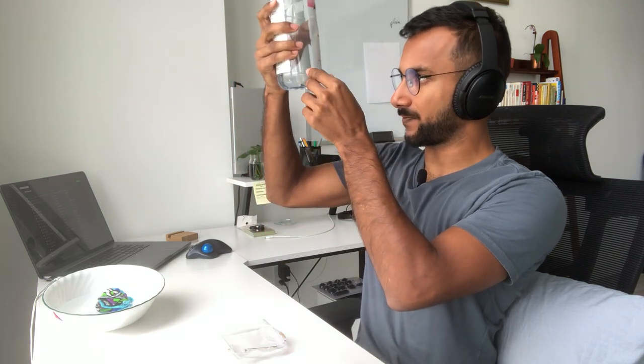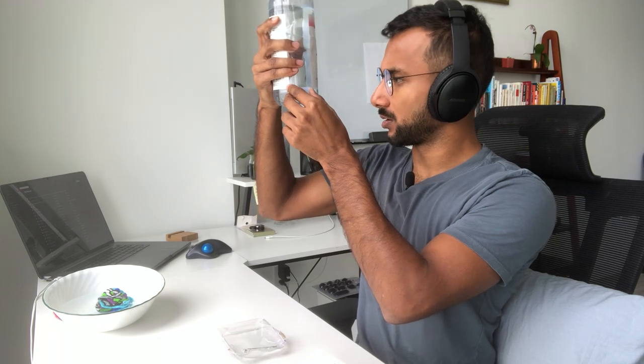How many capfuls will fill this bottle? Probably maybe eight of these to fill one layer, and then we've got one, two, three, four, five, six...